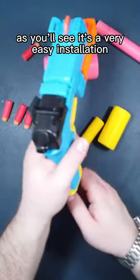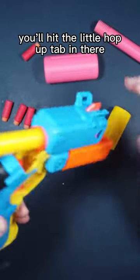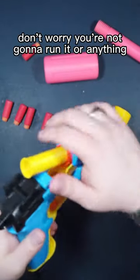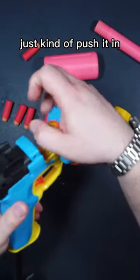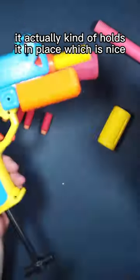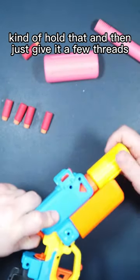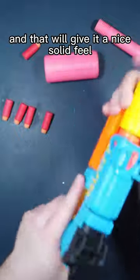As you'll see, it's a very easy installation. Go ahead and prime the blaster back, drop the barrel in. You'll hit the little hop-up tab in there — don't worry, you're not going to ruin it or anything. Just kind of push it in. It actually kind of holds it in place, which is nice. Once you've got that on, just screw on the end, hold that and give it a few threads. That will give it a nice solid feel.